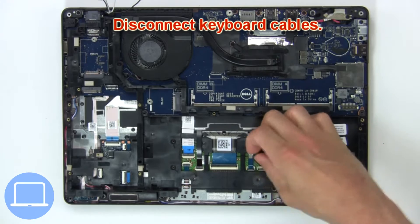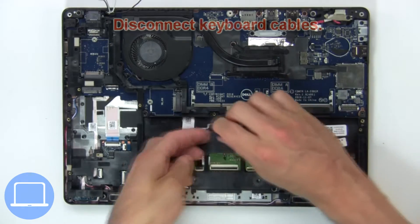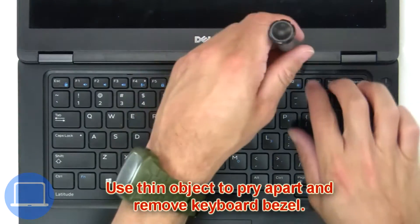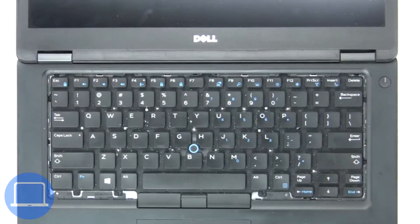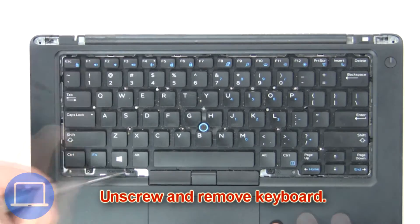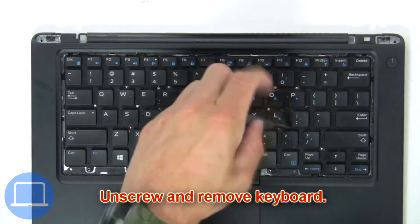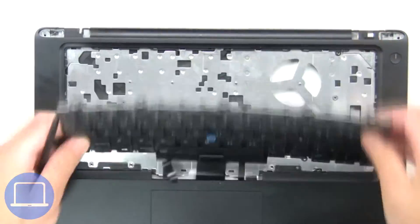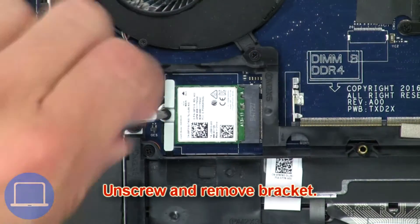Next, use a thin object to pry apart and remove the keyboard bezel. Then unscrew and remove the keyboard.